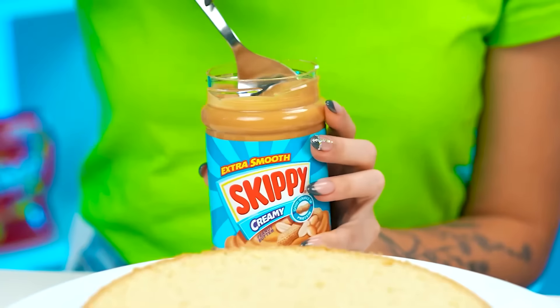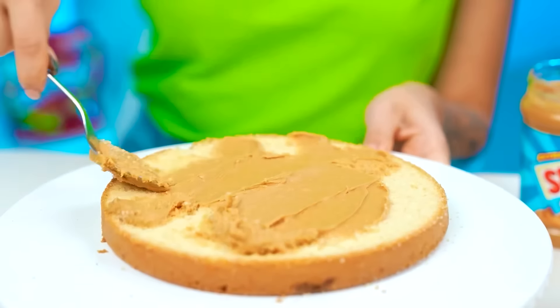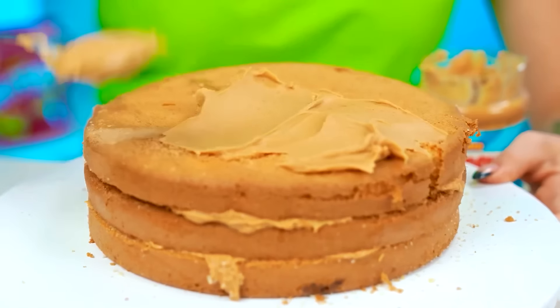My cake's gonna be the best because I'm a professional. Add a little bit of coloring to the dough. It's gonna look super bright. I'm sure this will turn out nice. This is how you do it. I'm gonna do what I want, so I'm gonna add some peanut butter. Even more. I love peanut butter so much. It's so delicious.